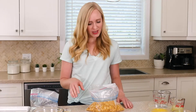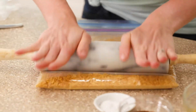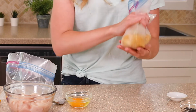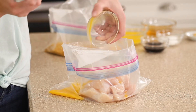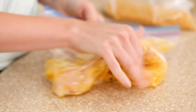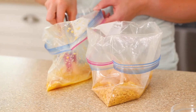We're going to start by putting our cornflakes into a large freezer bag and smashing them up so we can use them to coat our chicken. To our crushed cornflakes we're going to add salt and pepper. To another bag we're going to add our cubed chicken, beat an egg and add that in, then seal it and mash it around so that the chicken is all coated.